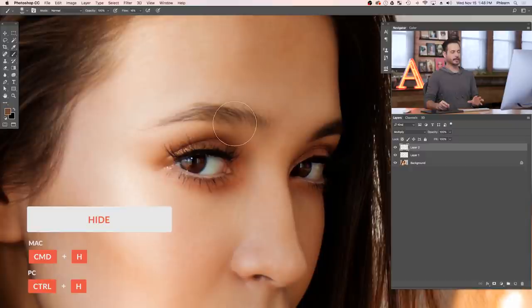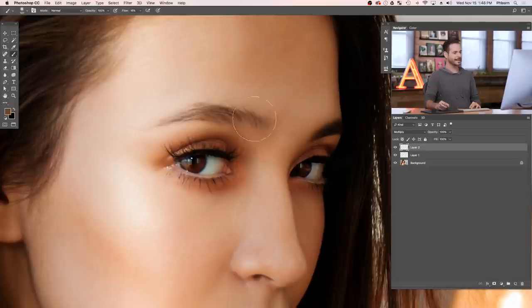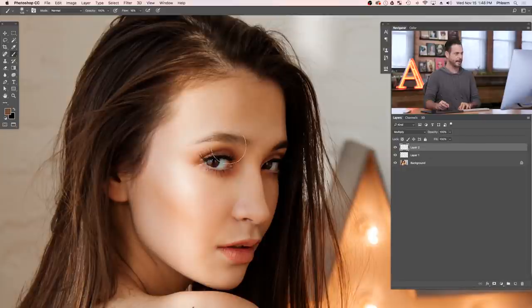If this is your first time doing Ctrl or Command+H, it'll ask if you want to hide Photoshop or hide the extras — just click Hide Extras. So my selection is hidden but still active. I've got my big brush and I'm just going to start painting in here a little bit with low flow, building up the effect. Kind of draw in little circles, focusing more around the center and the arch of the eyebrow and fading it out towards the edges.